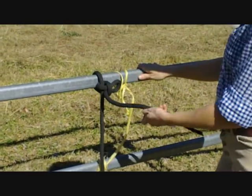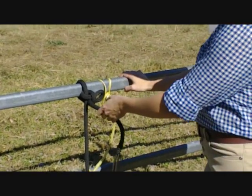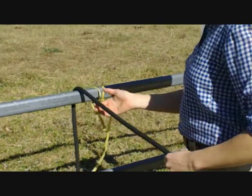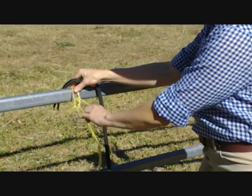The reason we call it a quick release knot — and this is the best part about a video, we can show you — if a horse was to get into any sort of trouble and we needed to undo the knot quickly, all we have to do is pull and the whole thing comes undone.